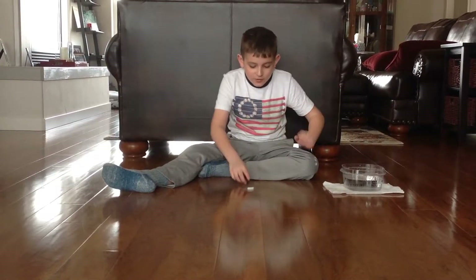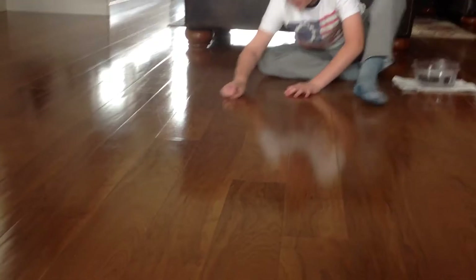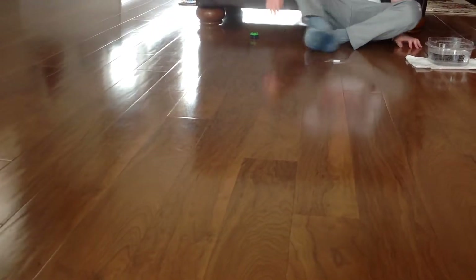Hey guys, how's it going? Today we are going to be doing something very, very cool with dry ice. And it starts right now.